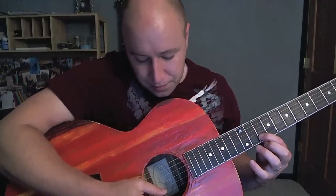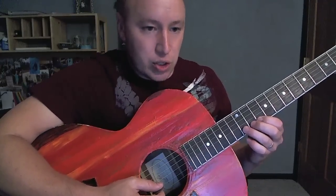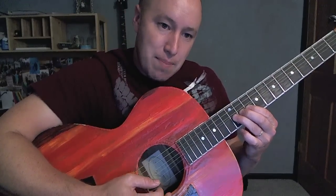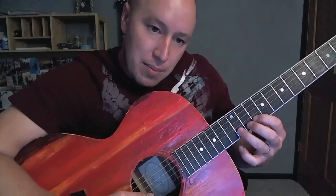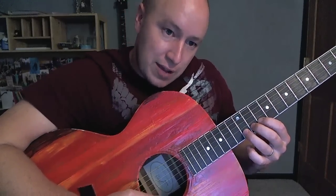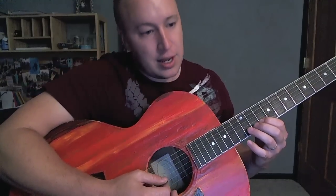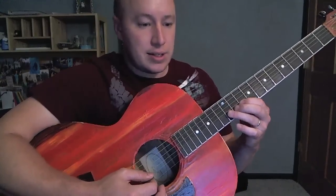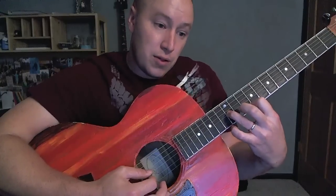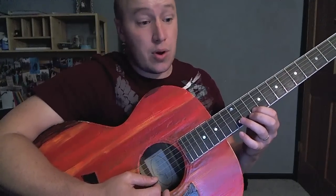I'm on the second string, starting with the 10. Then I go out to 12 and I bend it. What works well is when I go to 12, I put all three fingers on there — it gives me extra strength to bend up. So: 10, 12, 10, 12 bend, 10, then come to 12 on the third string, back to 10 on the second. That goes three times in a row.